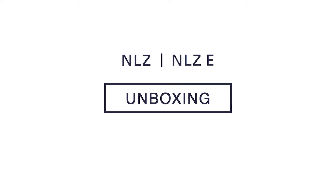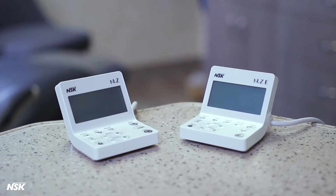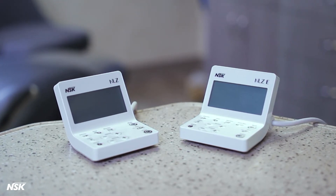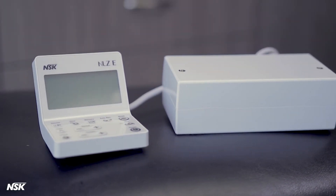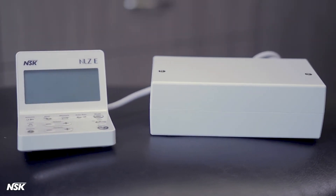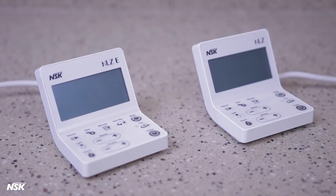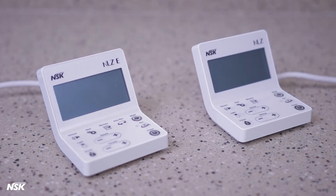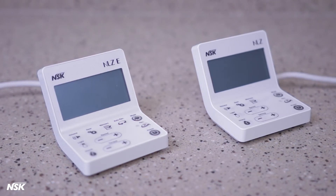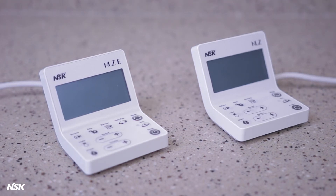The NSK NLZ and NLZ-E electric micromotor system converts air-driven handpieces to electric with LED light, and is used for restorative, prophylaxis, and endo procedures. The NLZ micromotor system comes in two different models: NLZ for general restorative, and NLZ-E for general restorative applications plus endo rotary and endo wave 1 reciprocal.